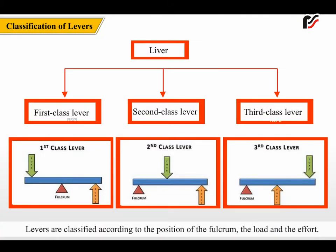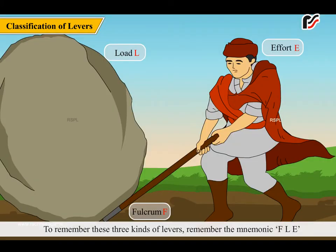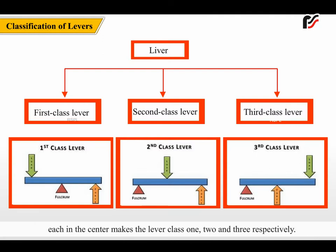Levers are classified according to the position of the fulcrum, the load, and the effort. To remember these three kinds of levers, remember the mnemonic F, L, E — each in the center makes the lever class 1, 2, and 3 respectively.